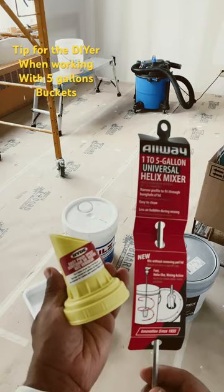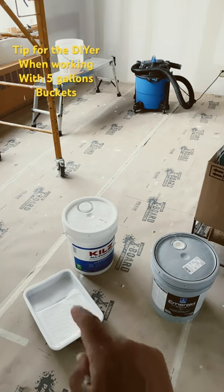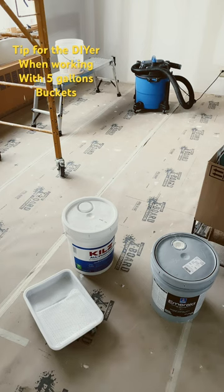These two items you definitely should be picking up if you're working with five-gallon buckets of paint or primer. I'll have links in the description below. Hope that tip helps — I'll get to the painting later!